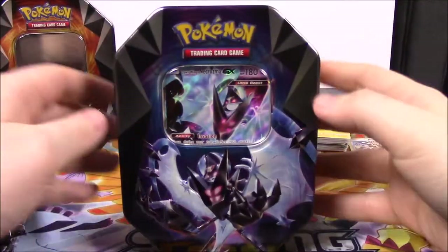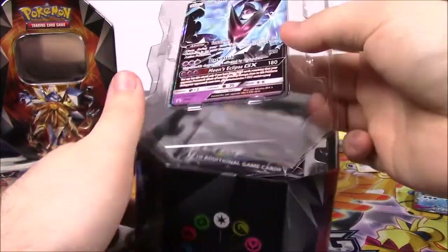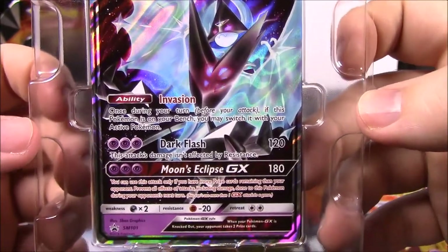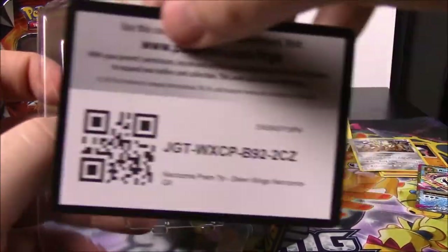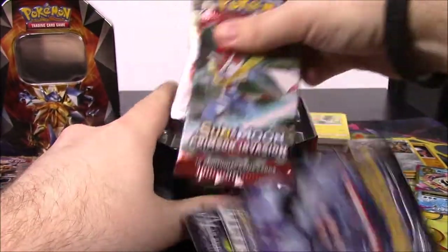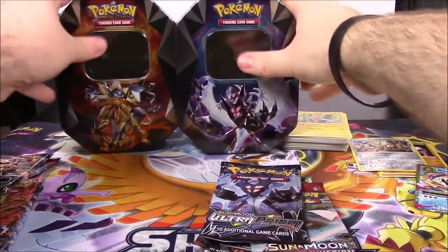And of course we also have the Dawn Wings Necrozma GX tin. Let's look at this one. On top we have the Dawn Wings Necrozma card with 180 HP - it's got Invasion and Dark Flash as moves, and Moon's Eclipse GX as the GX move. Here's the code for that. It should have the exact same pack assortment, so we'll just do them all together.